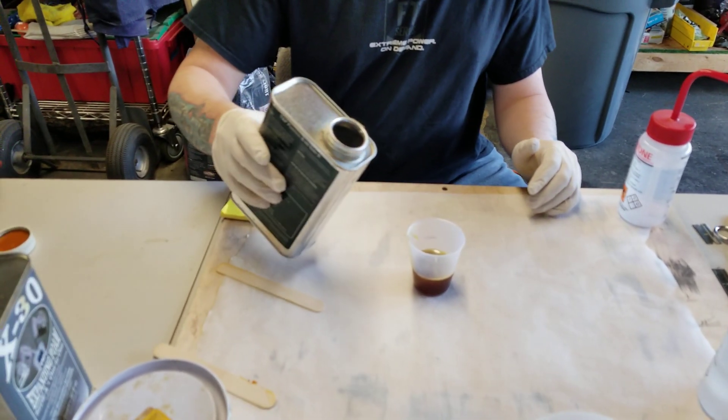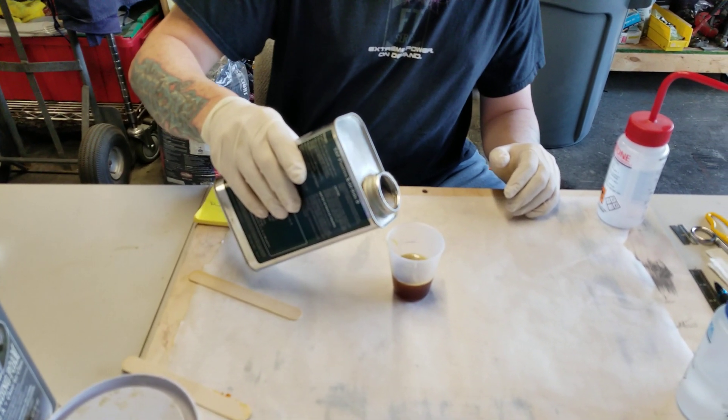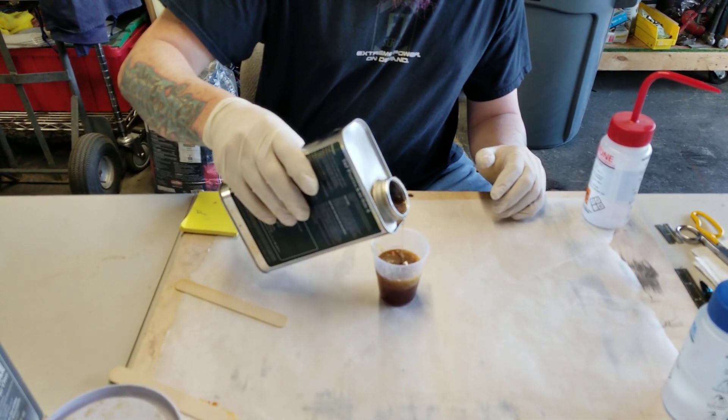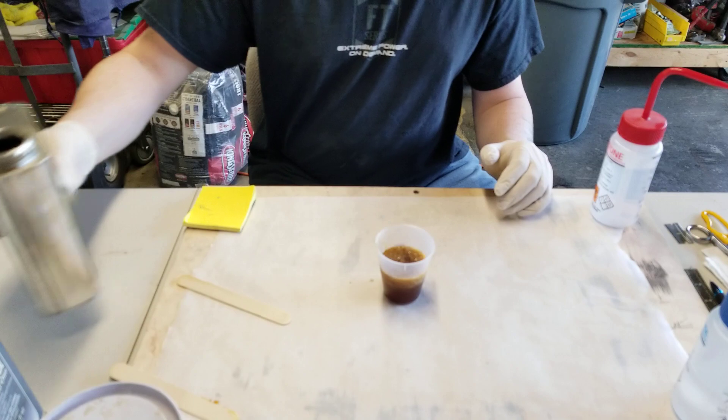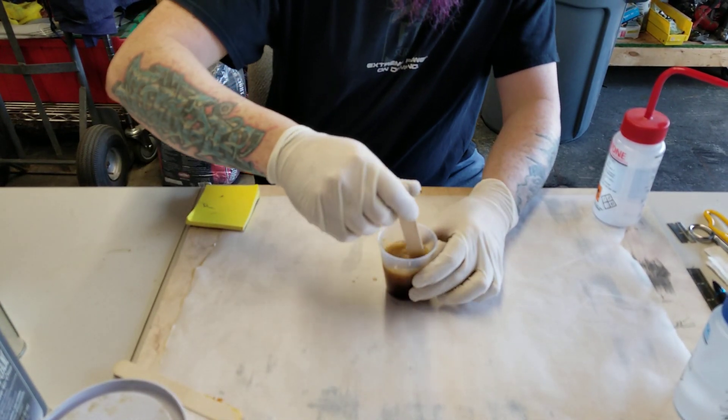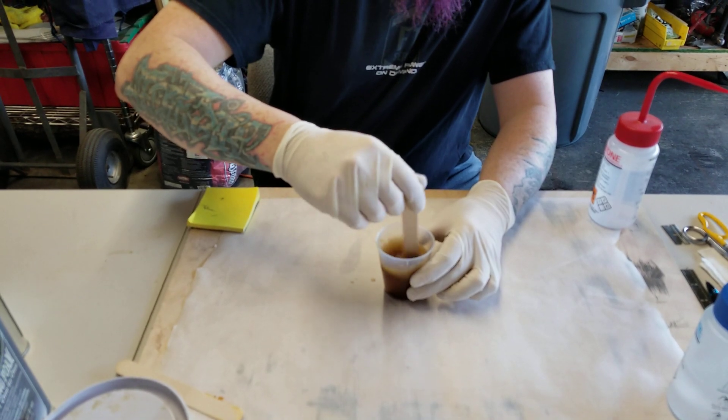It's kind of warm. Okay, and this is about how much time we have to work with this.